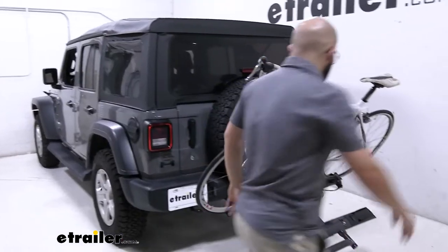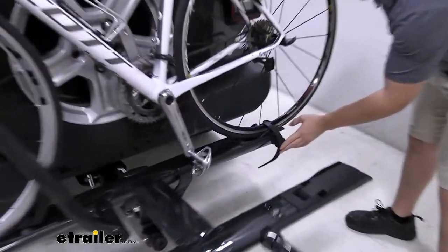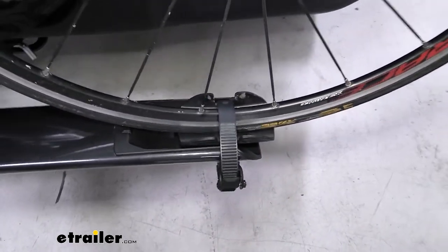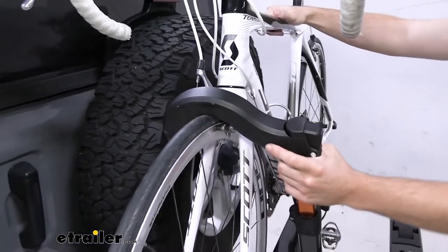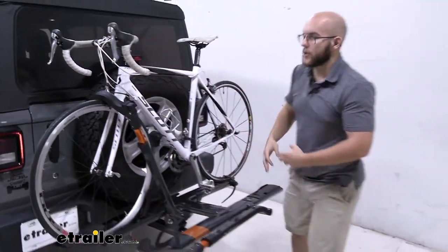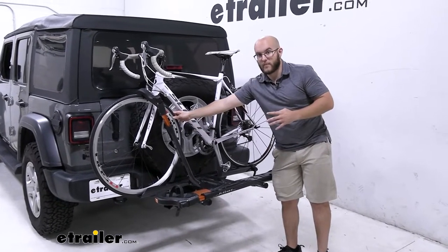Now as I tilt this back up, let's take a close look at the contact points. We have two contact points: this rear strap that's going to go around your tire, and up front we have this tire hook, which is going to help whenever you have odd shaped frames or carbon fiber like we have here today, because you don't want to damage those. So that way the only points that are being touched are the actual tires themselves.